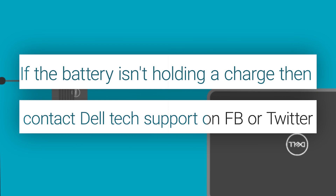If it isn't, then contact the Dell tech support agent through social media on Facebook or Twitter for further assistance.